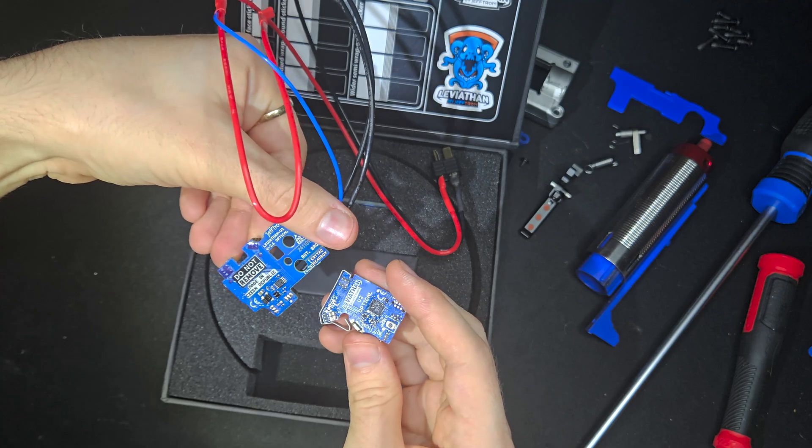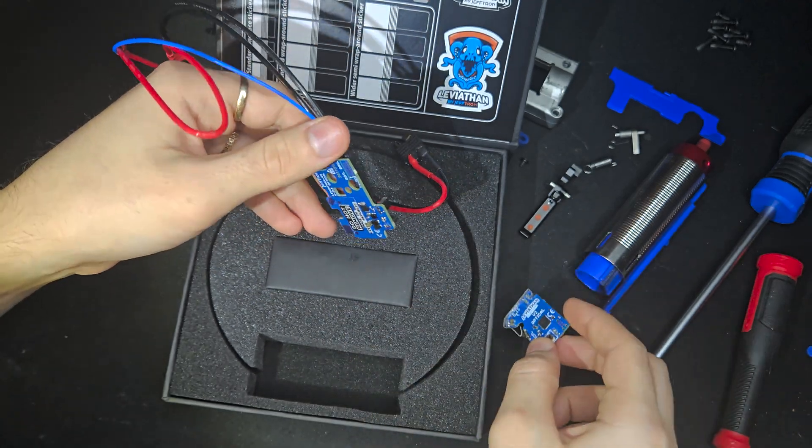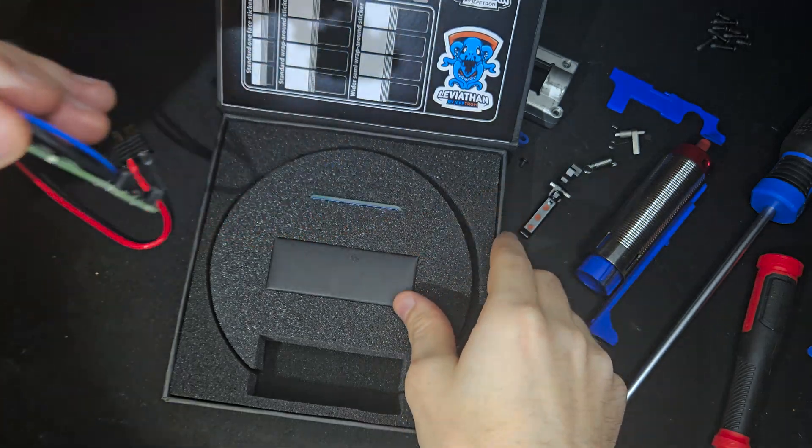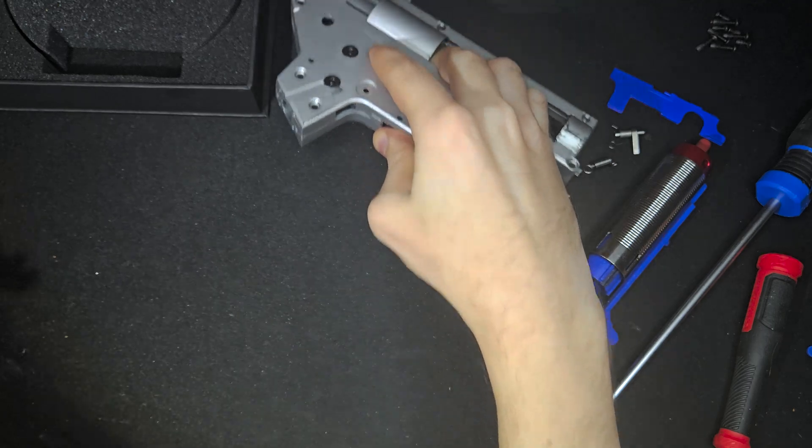First impressions out of the box is that it's packaged really well and the build quality looks solid, as it should be at this price point. The wiring is noticeably stiff, but that's actually a good thing — it should hold up better long term and add to the overall durability.